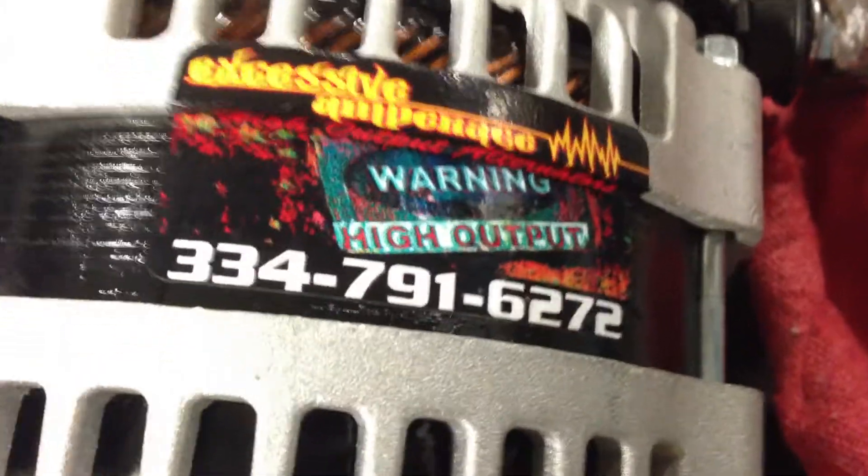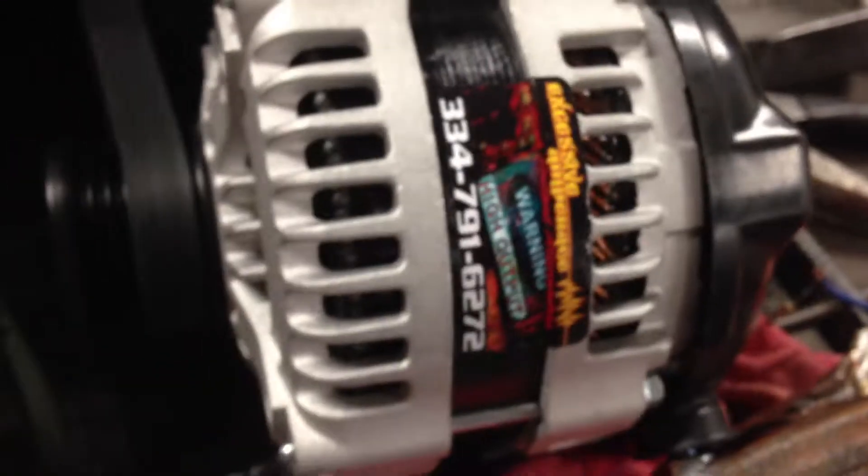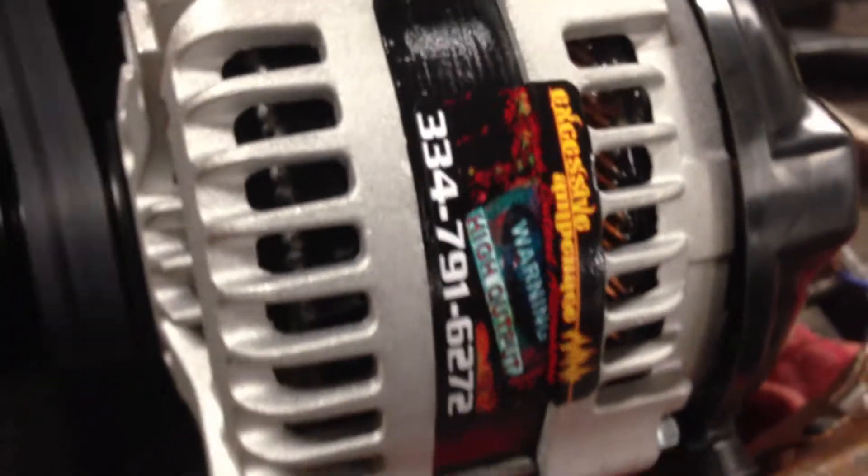Hey guys, this is Nate with Excessive Amperage and High Output Alternators. I'm doing an idle output test on one that we're building. This is one of four that we're building to go to Norway for the 2012 Toyota Land Cruisers. Just doing an idle output to show what kind of power these things do at low RPMs. This is our hairpin design unit.